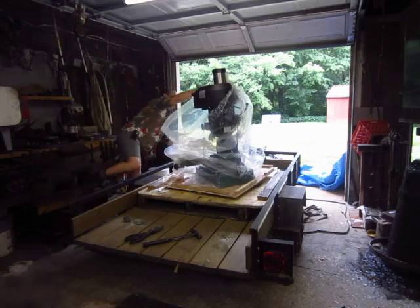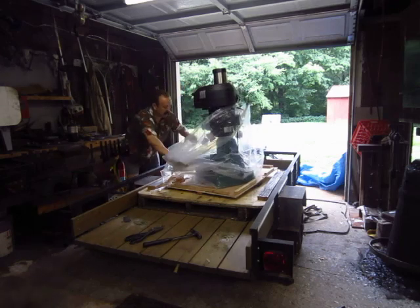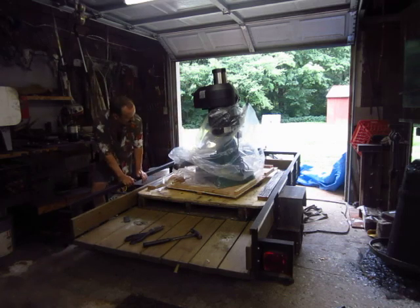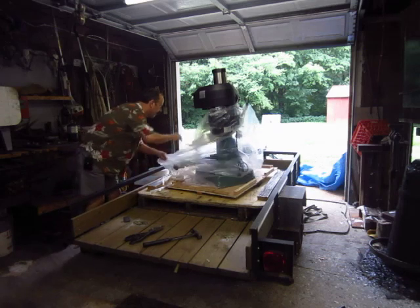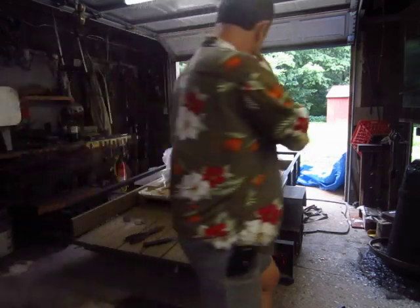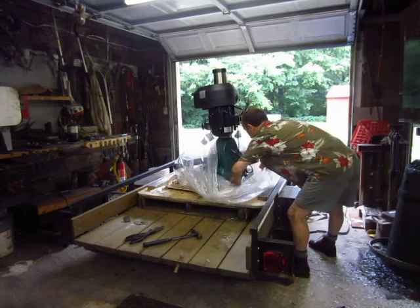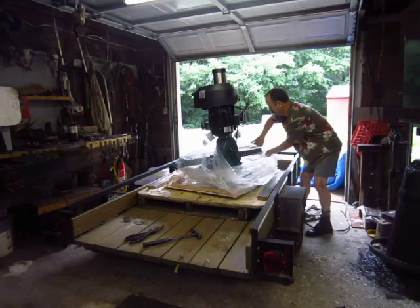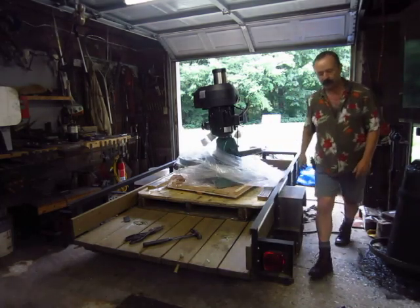Here she is. I'm sort of making this video for my mother, who — quite honestly, I didn't know it was going to be this big. But I'm sure she will be thrilled to see the new toy.